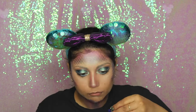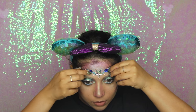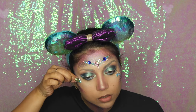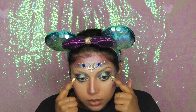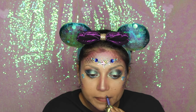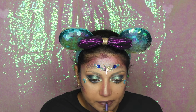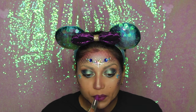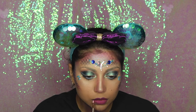For the fun part — face gems! I got these from Amazon last year; if I find them again I'll link them in the description. I didn't have a purple lip liner, so I used a CoverGirl purple eyeliner instead. For lipstick I went with the Maybelline Vibrant Violet matte shade, then cleaned up the shape with a lip brush.